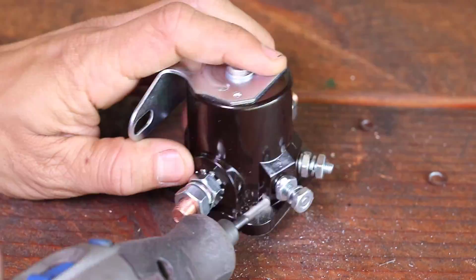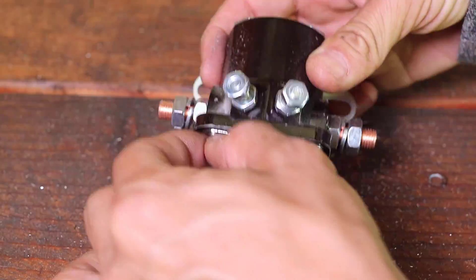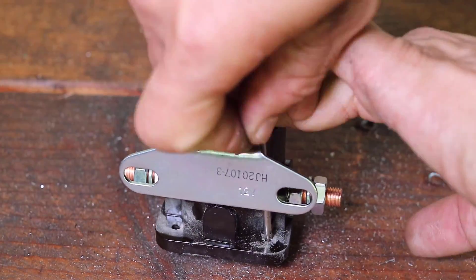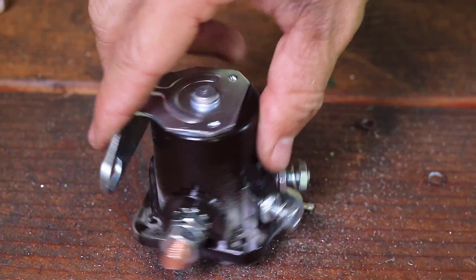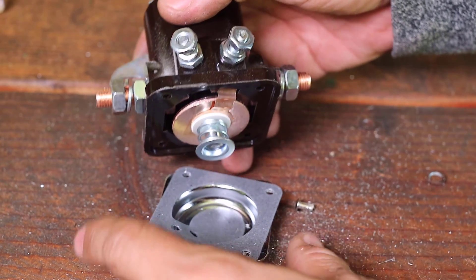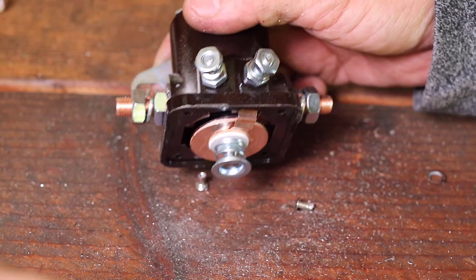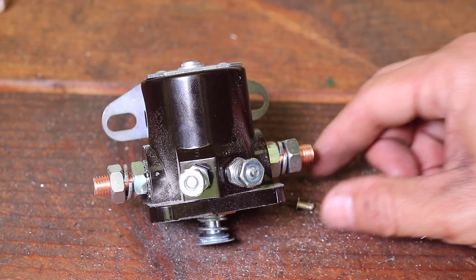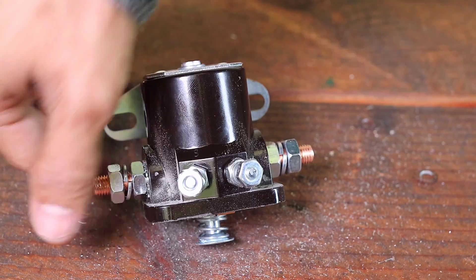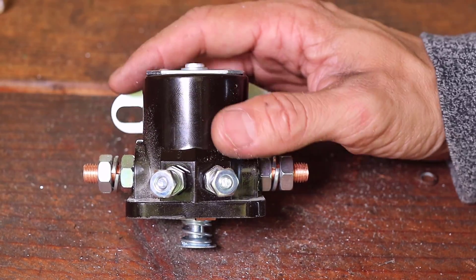We will then remove the rivets around the bottom plate with a rotary tool. Once the rivets around the bottom plate are removed, the plate will be free. We can see the plate has material on it not only to form a gasket but also to act as an insulator from the momentary switch, which looks like a big washer connected to a cylinder shape. We can also see there are springs connected to the bottom of the momentary switch that hold it in place and then return it into position.